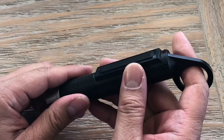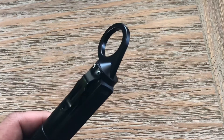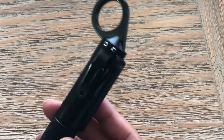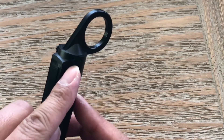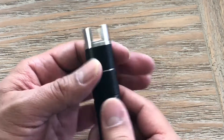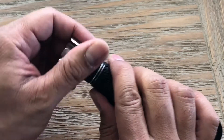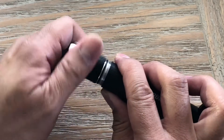The clip is reversible — it comes with two Phillips screws, and you just back them out and switch the clip to the other side. To access the battery, all you have to do is unscrew this end here. It comes with the CR123 batteries — actually comes with two of the batteries.